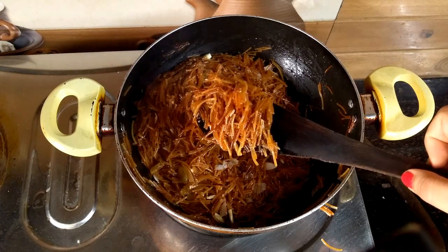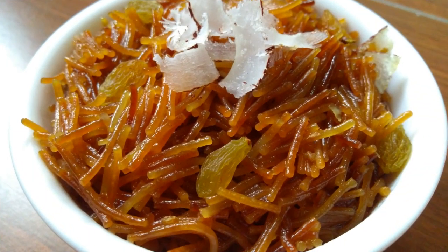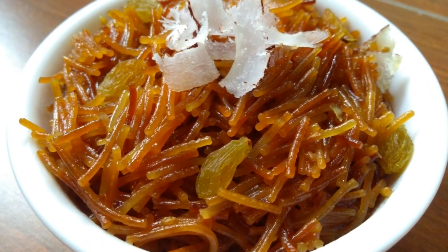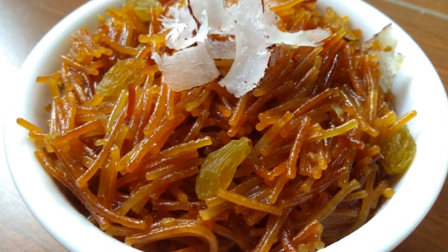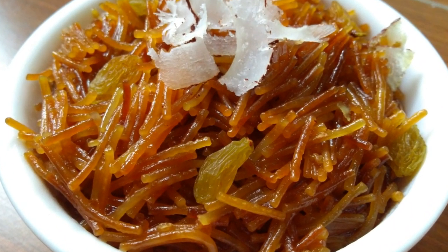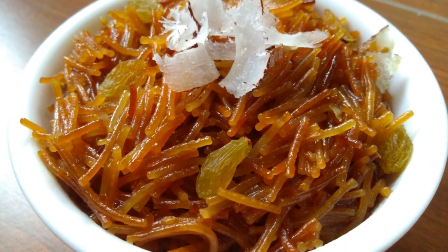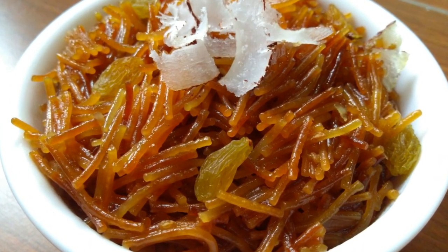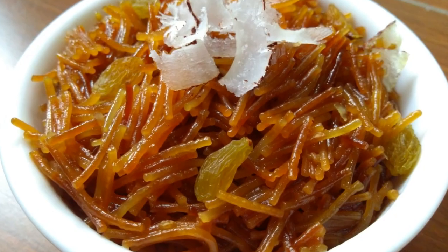So if you want to eat, you can make the meat and process it and keep it. You will enjoy it. Share it now. I will bring you more of the tastiest recipes. Thank you for watching.